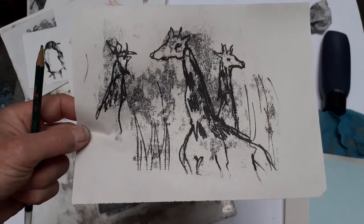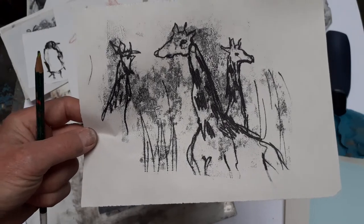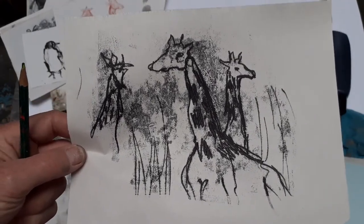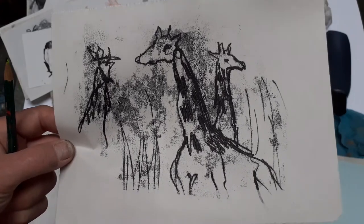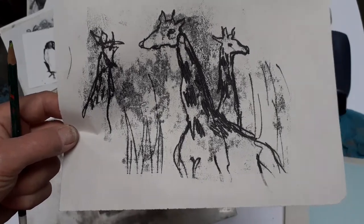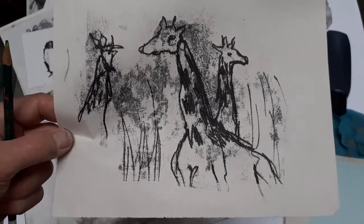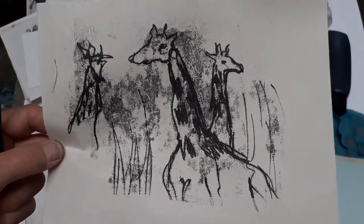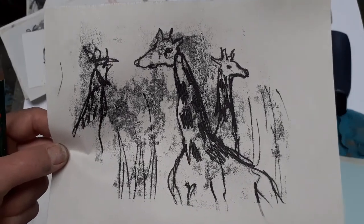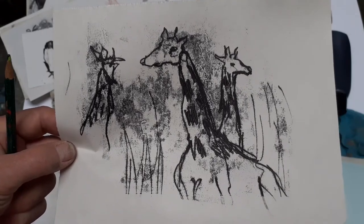I want to do a few more details — the giraffe might have an eye, and they've got that very distinct pattern, so I'm applying a pattern to their necks and drawing in a few more things. I can also use my fingernail perhaps to add something — maybe some tall grasses — so there's a whole range of marks to experiment with. I'll show you later in the video how, once this is dry, you can apply pastel and charcoal to get some colour into those animals and a different colour in the background. You get instant texture and effectively instant atmosphere using these monoprinting techniques.